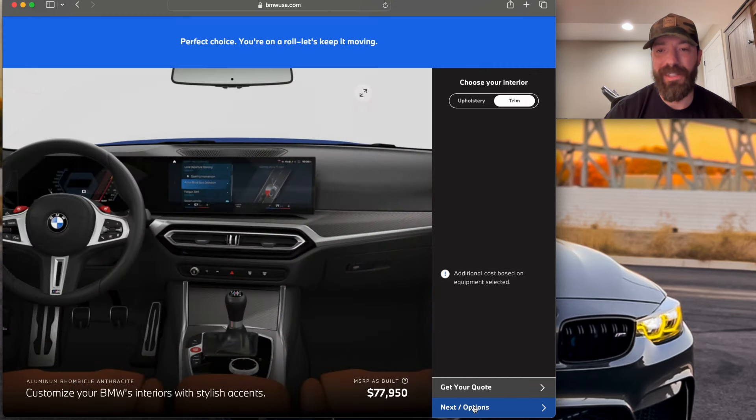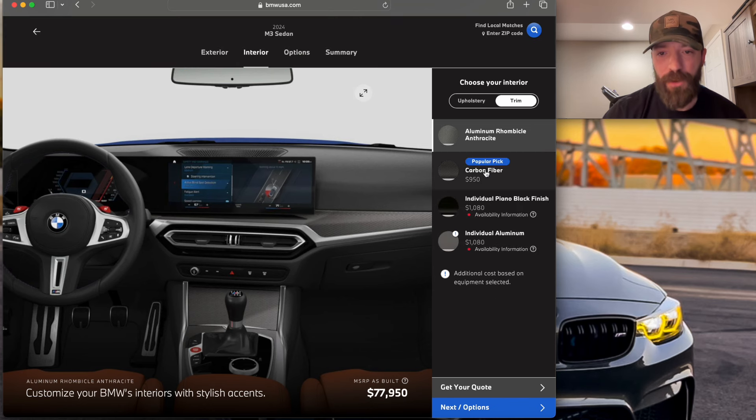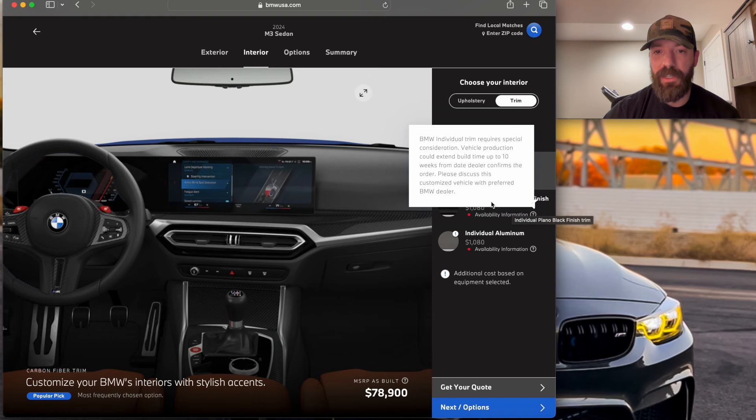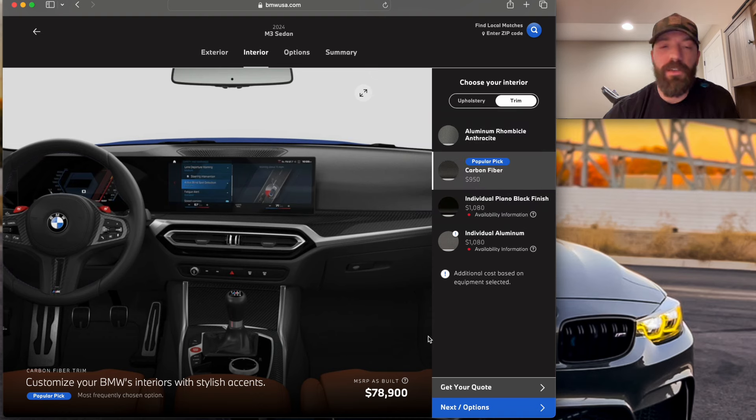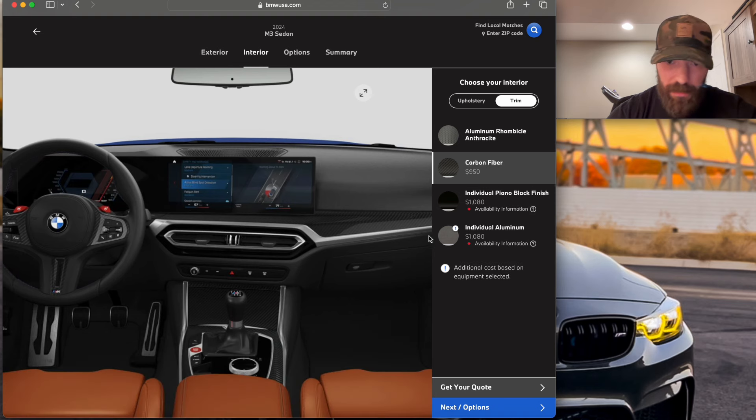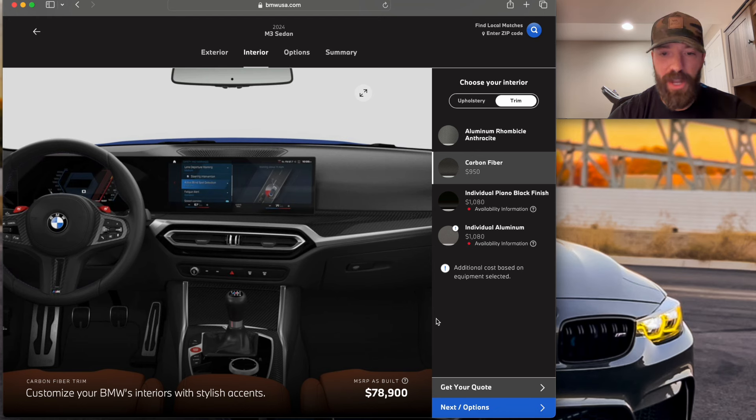The next thing to select is the trim. No question — 100%, don't bother with anything else, pick the carbon fiber. It's the best option, hands down. The aluminum rhombic anthracite isn't for me. Piano black is kind of intriguing since on the E46 M3 it was a rare and coveted option, but knowing me and the detailing aspect — it leaves fingerprints, you can see dust, it scratches easily — I wouldn't bother. Plus it puts silver on the steering wheel. I much prefer the full carbon fiber trim. It darkens up the interior, it's a popular pick, and the steering wheel looks much better.